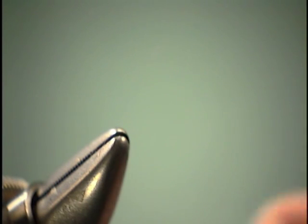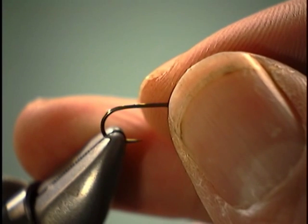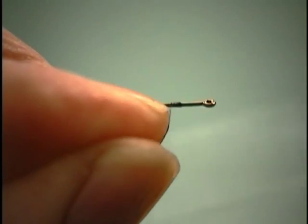I'm going to use a standard dry fly hook. I always like to use a ring eye. Let's get our thread attached here, up in the thorax area.